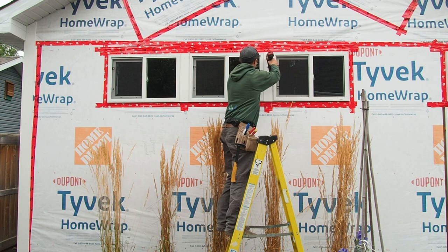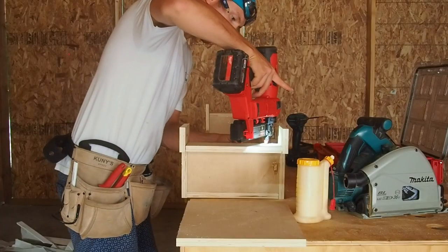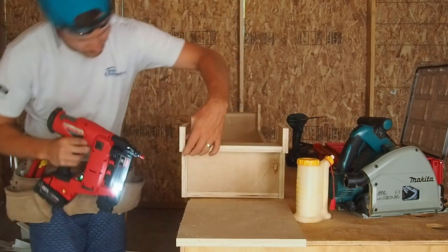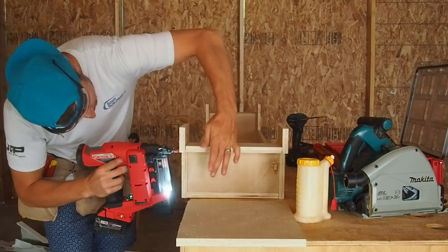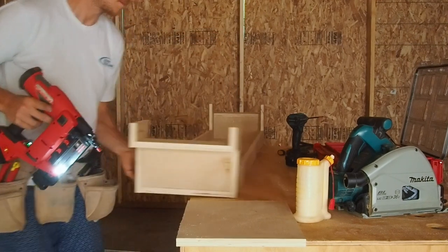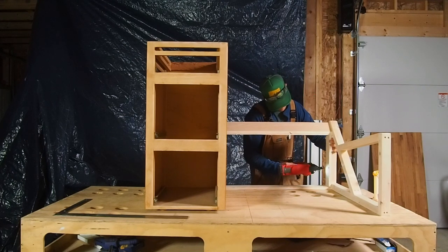Moving on to battery operated nailers — the biggest hurdle to get over was the weight, but after a few projects I wasn't even really thinking about it anymore. This may be specific to my Milwaukee nailers, but I found them balanced so well in my hand that it felt just like using a two-pound pneumatic nailer, except I wasn't worrying about dragging that hose around.